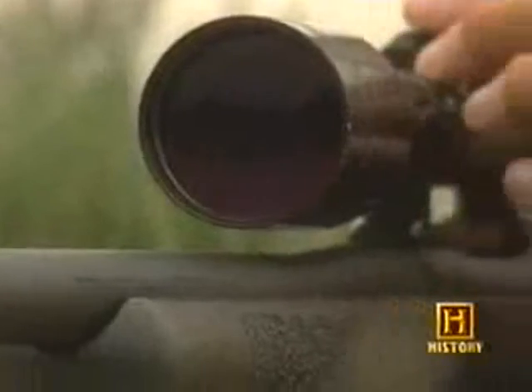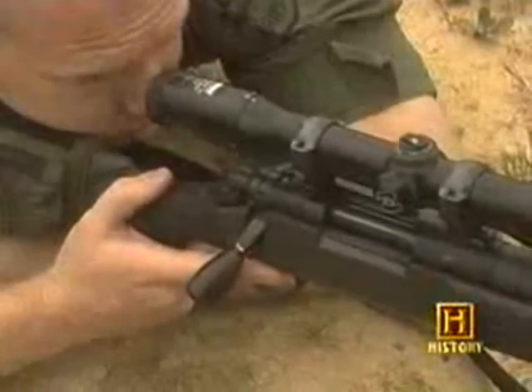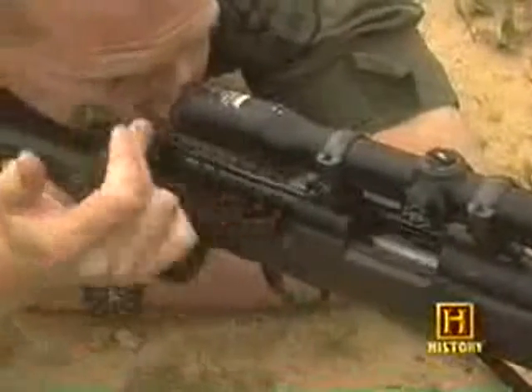The .308 caliber cartridge is a deadly round — its projectile can pierce a bulletproof vest from half a mile away. To load the rifle, we bring the bolt back.